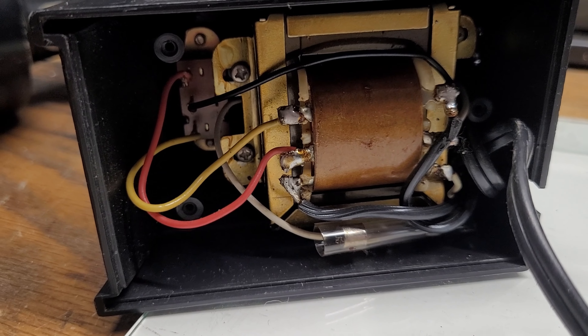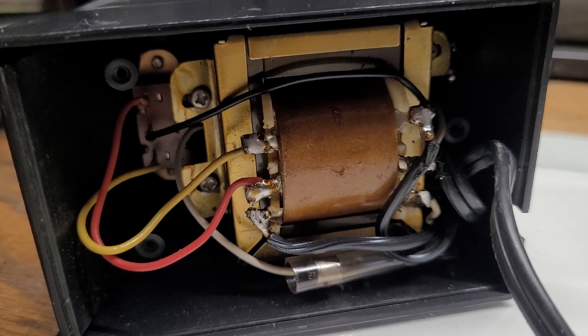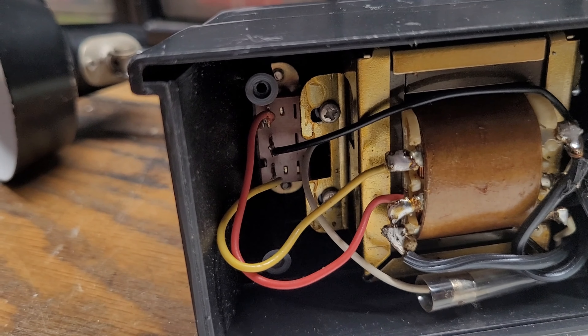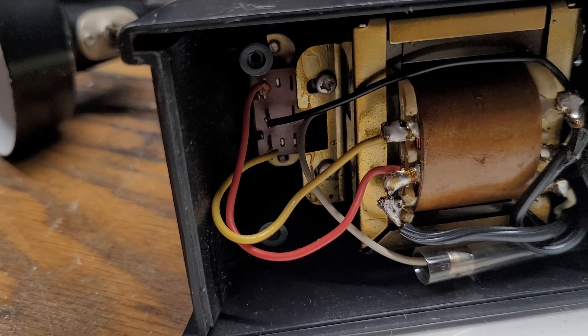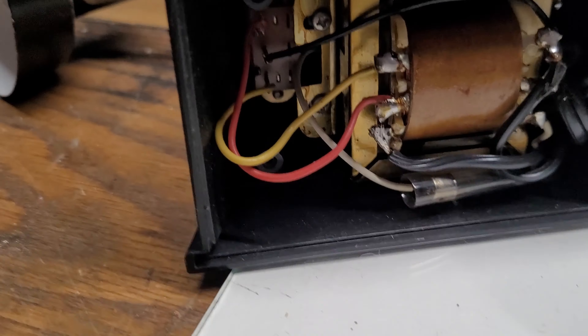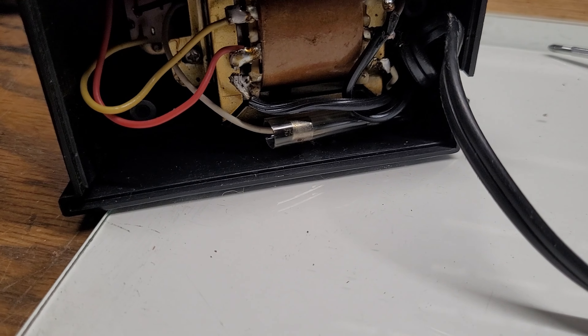Mobile Light is still around to this day — they still make lamps. However, Tensor no longer exists. After their owner died, everything went downhill from there, and they discontinued the brand in 1980. That's why you don't see as many Tensor lamps as you used to.